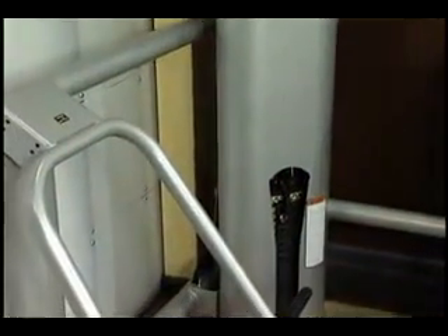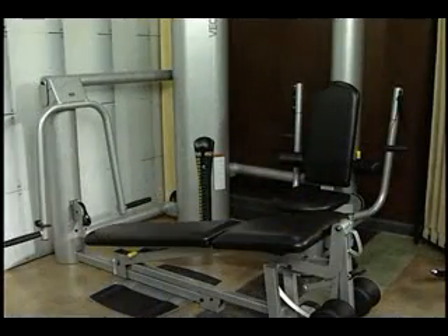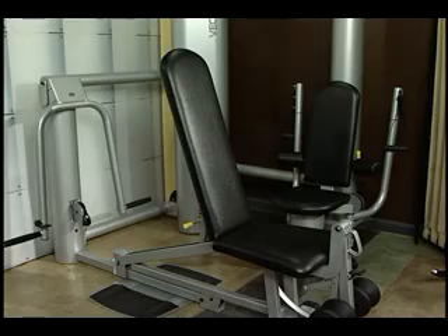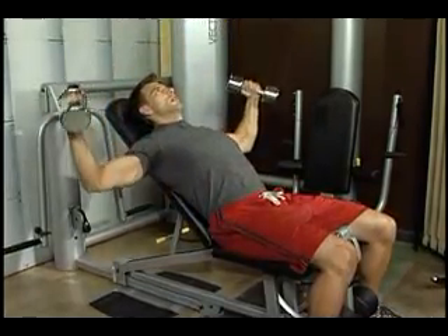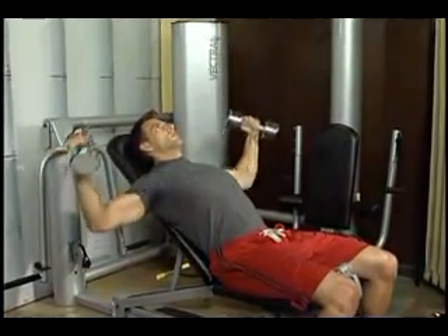Another advantage can be found in all Vectra benches, which offer seven different exercise positions, including decline press, flat chest press, four incline presses, and a shoulder press position. The combination of these various positions and the ability to perform additional dumbbell exercises make Vectra benches extremely versatile.